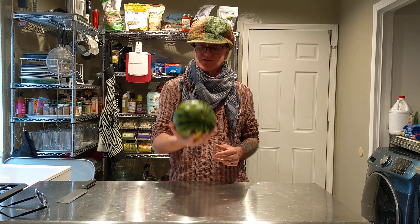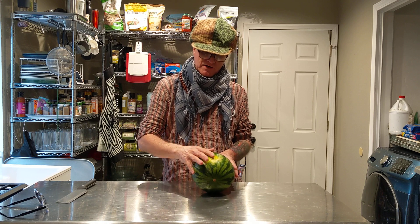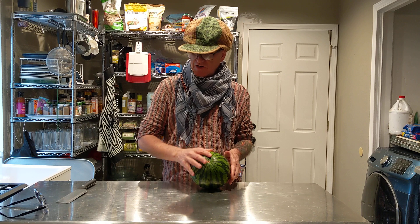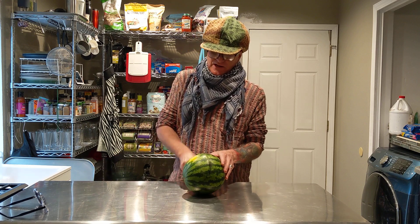Weight — make sure it's nice and heavy, which means there's lots of water in it. Farm mark — you want it to be a little bit bigger than this, but this is the best I could find. And no stem. Let's just see how we do.